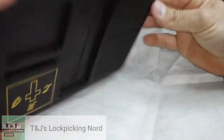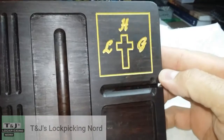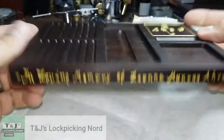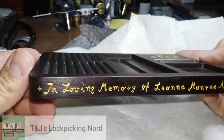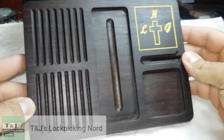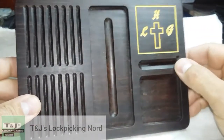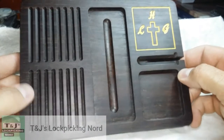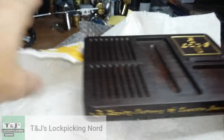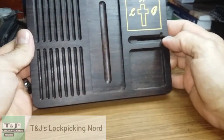Oh my god - that is beautiful, that is gorgeous. I am speechless. 'In loving memory of Leona Manuri Ahrens.' That is wonderful. Thank you so much, oh man, I am speechless. That is gorgeous. I appreciate this, T&J - man, that is beautiful, thank you so much.